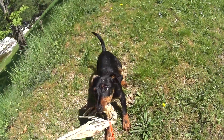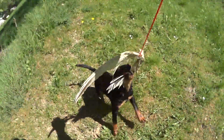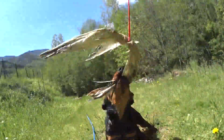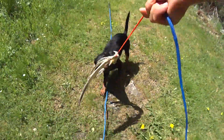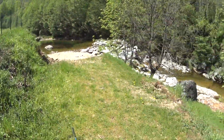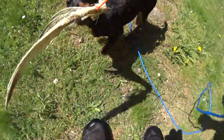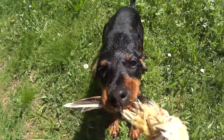Das Wasser selbstverständlich auch nicht. So wünsche ich euch ganz viel Spass beim Umsetzen. Wie gesagt, das ist eine Methode. Beim einen Hund funktioniert das super, beim anderen muss man was anderes finden. Wir kommen sicher in späteren Videos auch noch darauf zu sprechen, was es noch für Möglichkeiten gibt. In dem Sinne wünsche ich euch ganz viel Spass und toi toi toi.